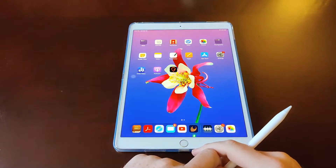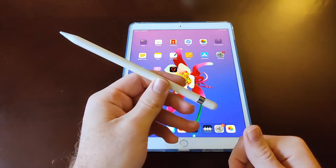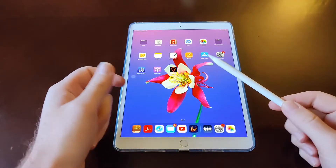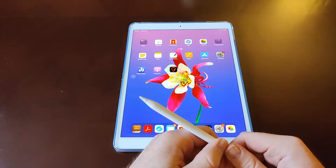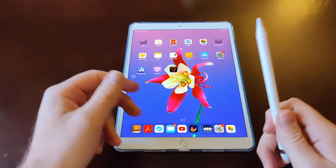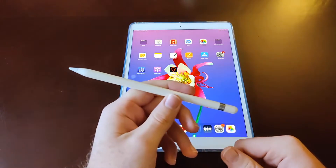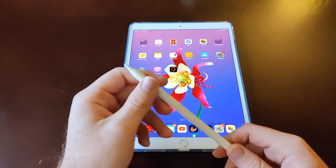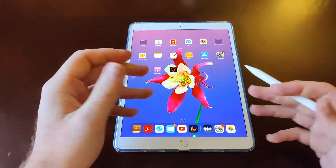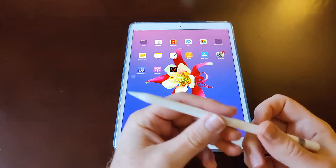Hey guys and gals, Danny Boy here. Today I want to discuss the Apple Pencil — this is the first generation Apple Pencil and I've been using it with my iPad Air 2019 third generation. This device supports the first gen Apple Pencil, which is real nice. I've been using it for about four or five days now and just wanted to give a general discussion on my impressions.